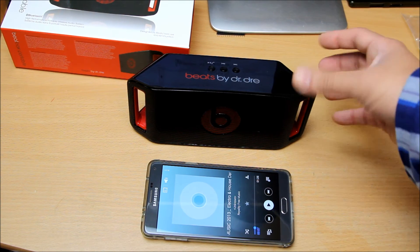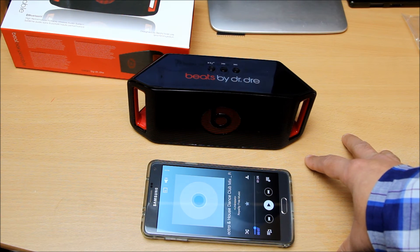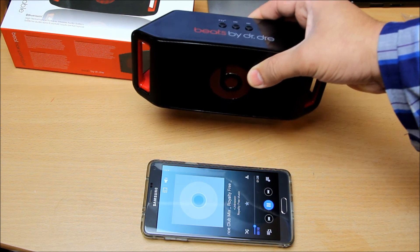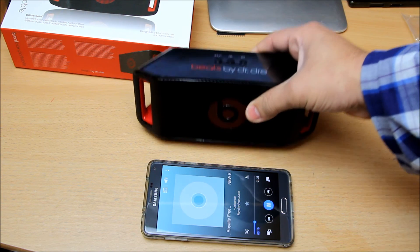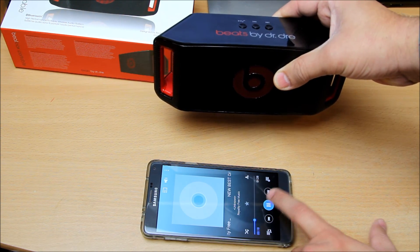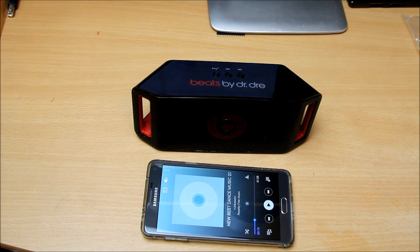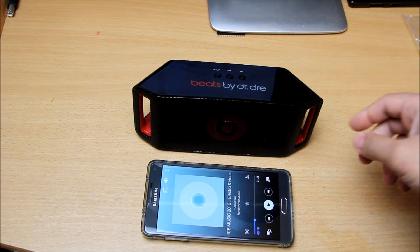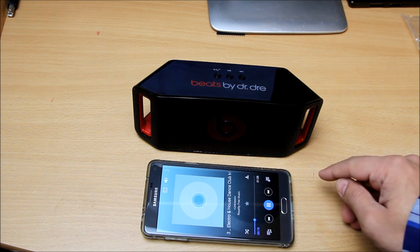The bass is quite subtle — it might be because I'm putting it on a wooden surface, which could be enhancing the bass. Let me lift it up and see. There's not really a big difference, actually. Overall it's a pretty decent speaker for the price. If you wanted to give someone a gift for Christmas, it's not that bad — a kid would be really happy with this, especially with the Beats logo on the front.